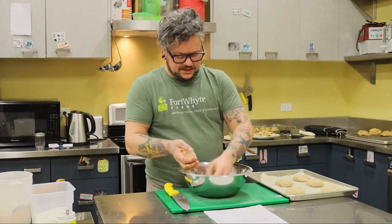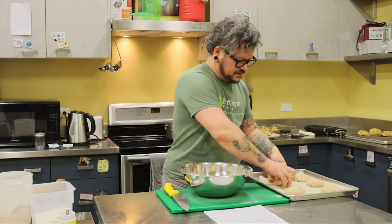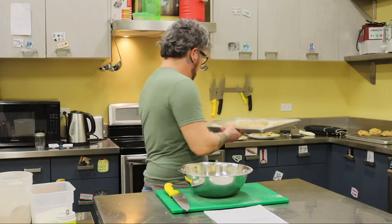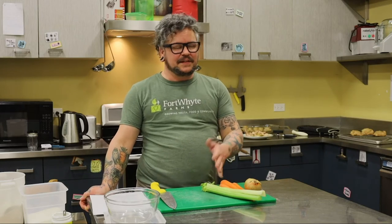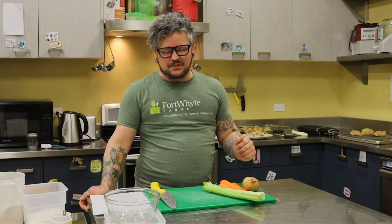We're going to get six biscuits and put them in the oven. Next, we're going to make a mirepoix. Mirepoix is simply onions, carrots, and celery — it's a flavor base for most French cooking, which is also most Western cooking. The typical ratio is two parts onion to one part carrot and one part celery.